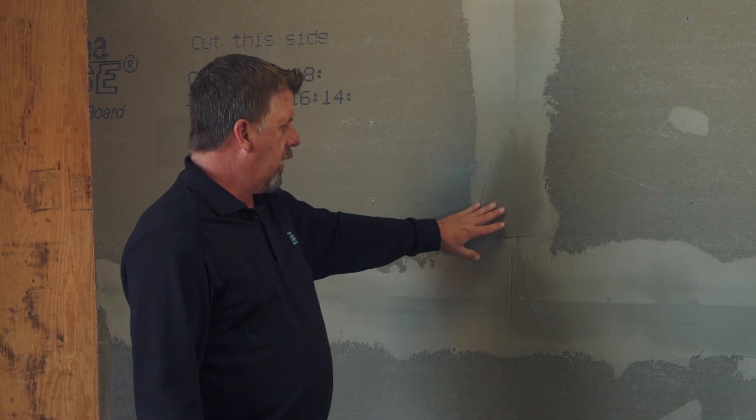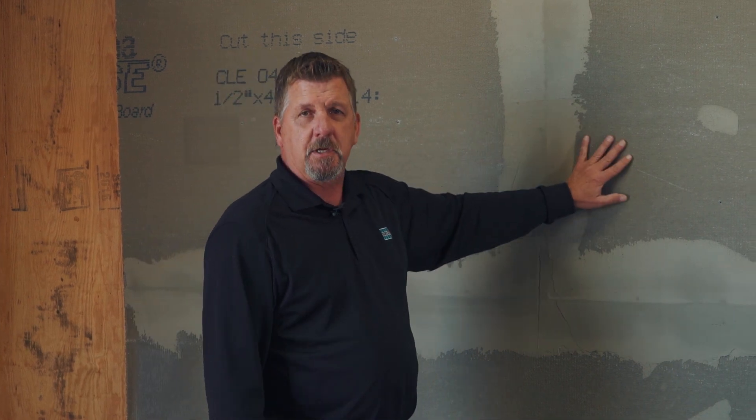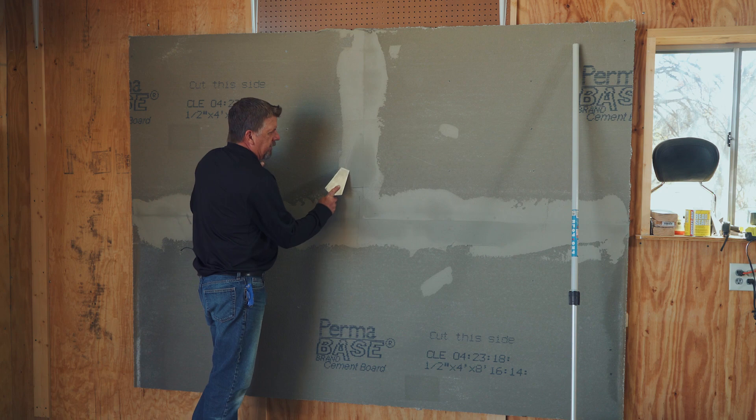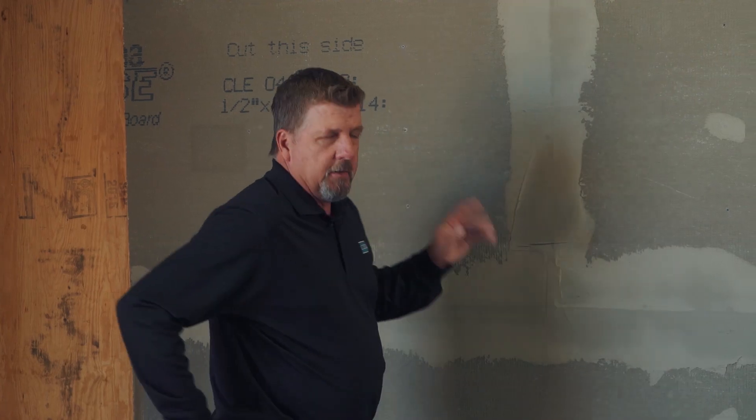We also want to look for any ridges from the tape and bed. Make sure those are knocked down so we can get a nice application of the air and water barrier. Just knock down any edges that might be there, wipe those down, and then we can start our application.